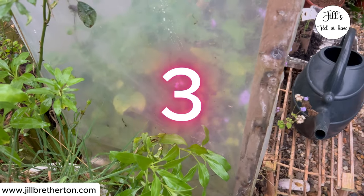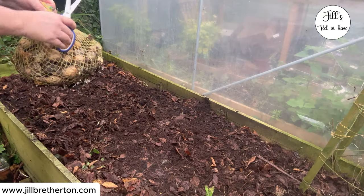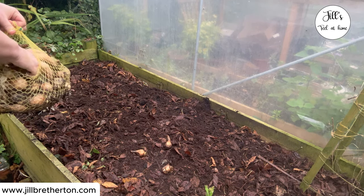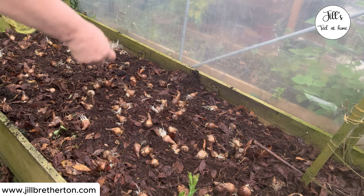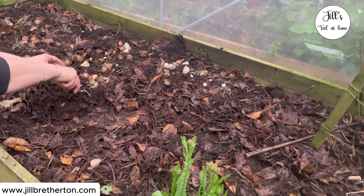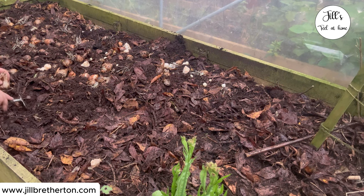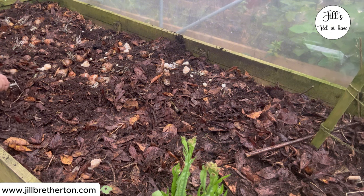Number three is bulb planting. You can do this any time now between now and Christmas Eve, as long as you're not due a frost, because obviously you can't bulb plant when there's frost. Christmas is kind of the cutoff point because you need the bulbs to have time to grow the roots first, and then they'll grow the shoots when the conditions are right in late winter and spring. Bulbs — tulips, alliums, crocus — those kinds of things would be fine to plant now.